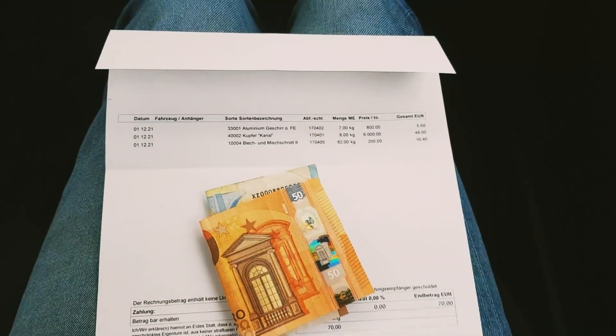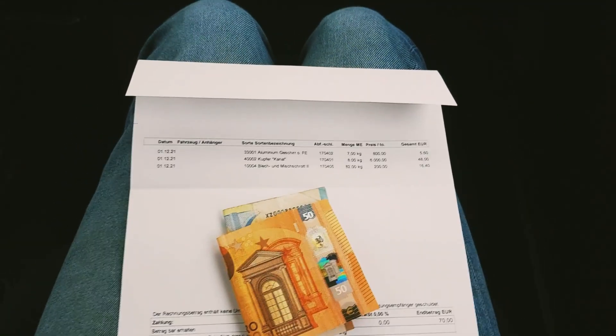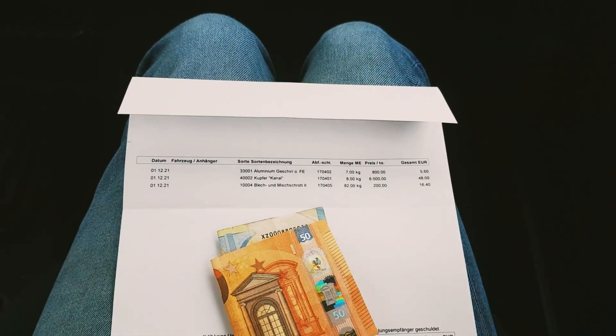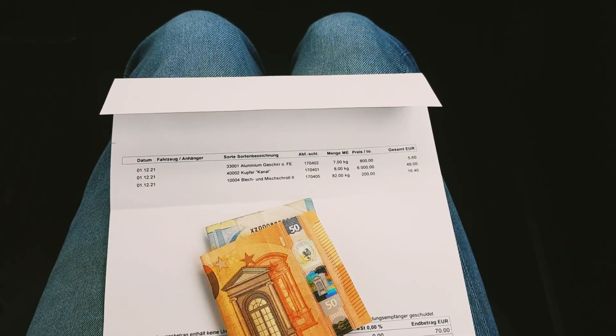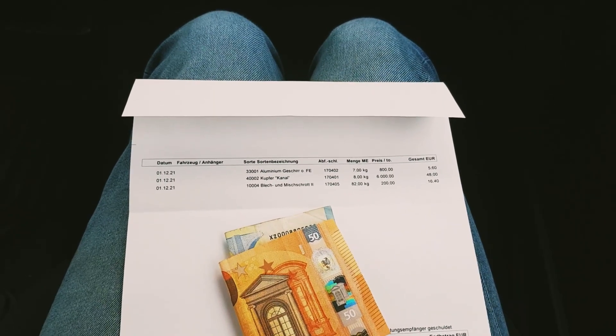I'm very happy with that - it was legit only half a day of work. I don't know what was up with the prices today, but there's only one thing for me to do, and that is to be very happy about the fact that it turned out so well. I hope you liked this video - that's the end. Be sure to leave a like, comment something, and also subscribe to the channel if you haven't already. Thank you very much for watching, and until next time!